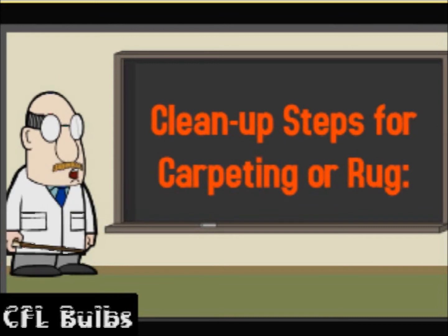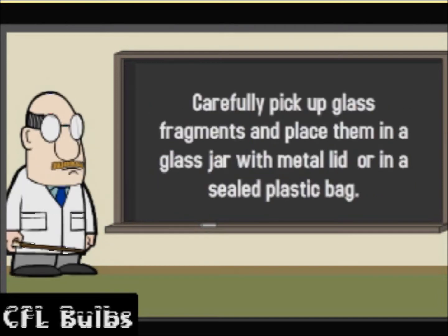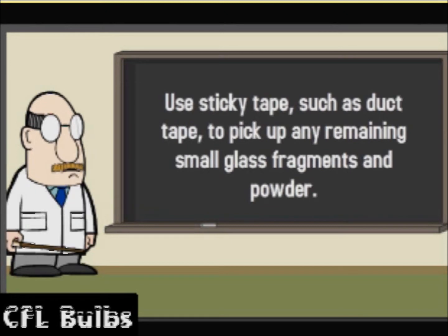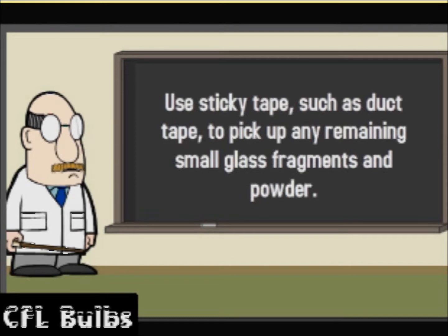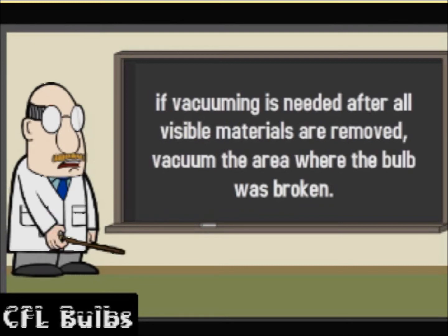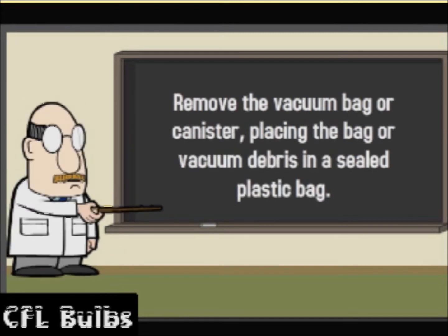Clean up steps for carpeting or rug — there is danger, please follow instructions. Carefully pick up glass fragments and place them in a glass jar with metal lid or in a sealed plastic bag. Use sticky tape, such as duct tape, to pick up any remaining small glass fragments and powder. If vacuuming is needed, after all visible materials are removed, vacuum the area where the bulb was broken. Remove the vacuum bag or canister, placing the bag or the vacuum debris in a sealed plastic bag.